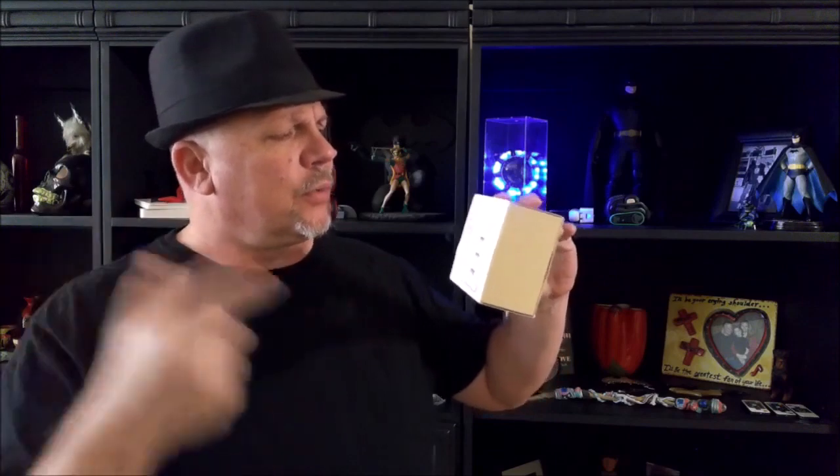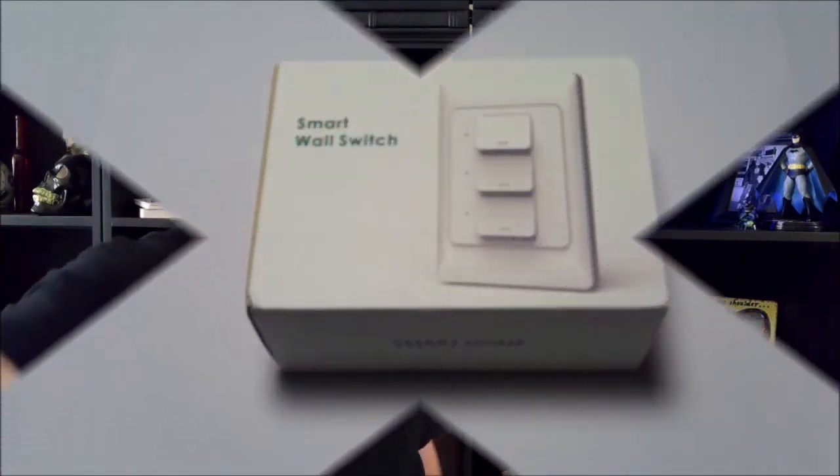So don't touch that dial. Stay right here as we check out the Zemi Smart three gang wall switch.